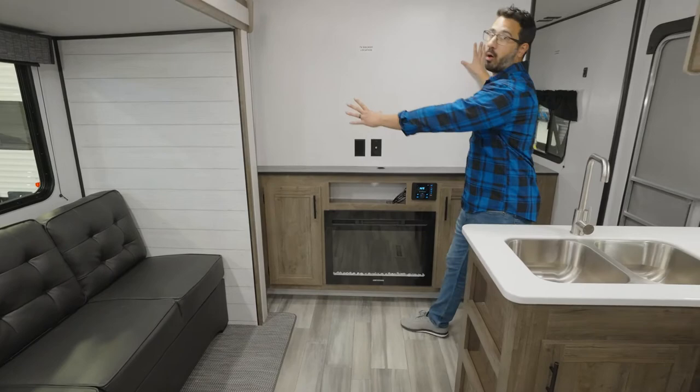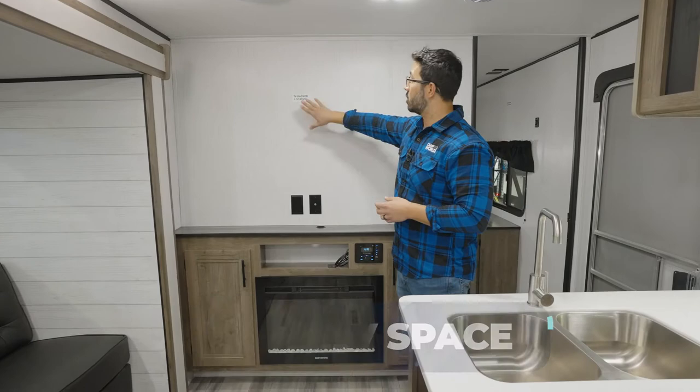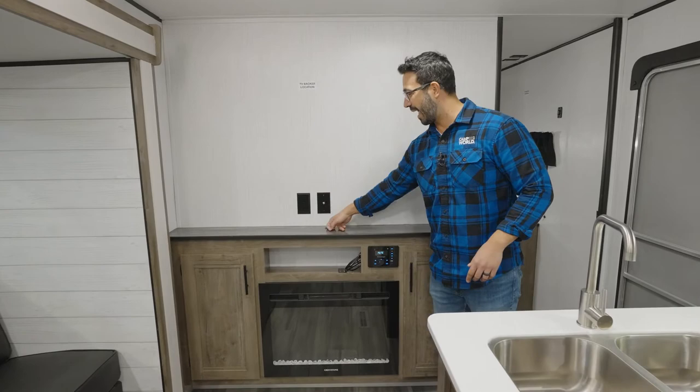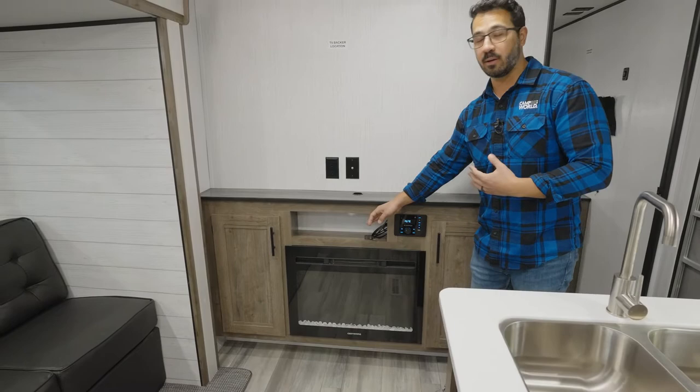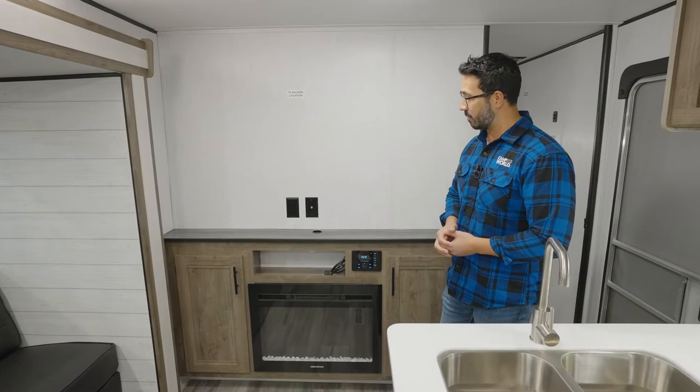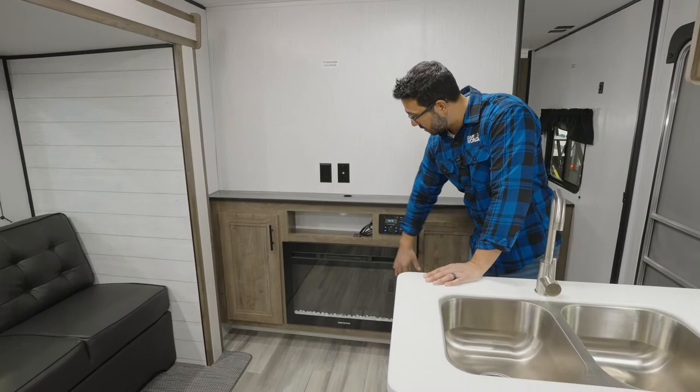Maybe you want to watch some TV — right here is the entertainment center. One of the things I like is that you have this whole wall; they didn't frame it in, so you don't have a small area for a TV. If you want a larger TV, you can have one here. They have a cutout with a grommet so that you can run any cables down there, which I really like. So if you have a Blu-ray player, you can have that right in there, hook an HDMI up, and run that cable right up to the back of the TV — gives you a cleaner look, and that gives you the capability to do that.